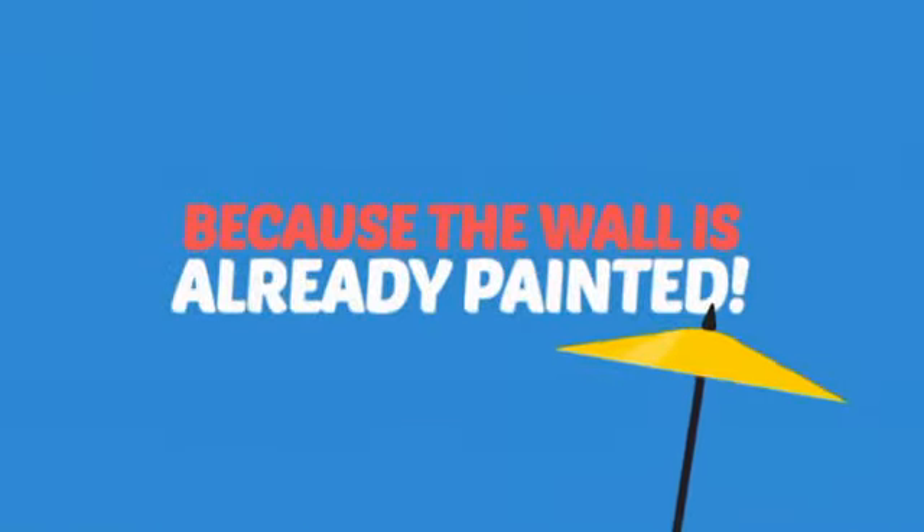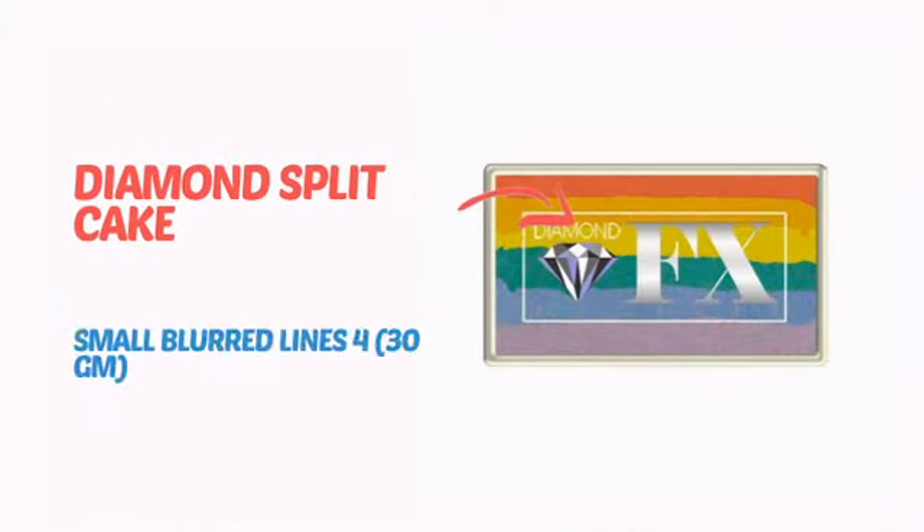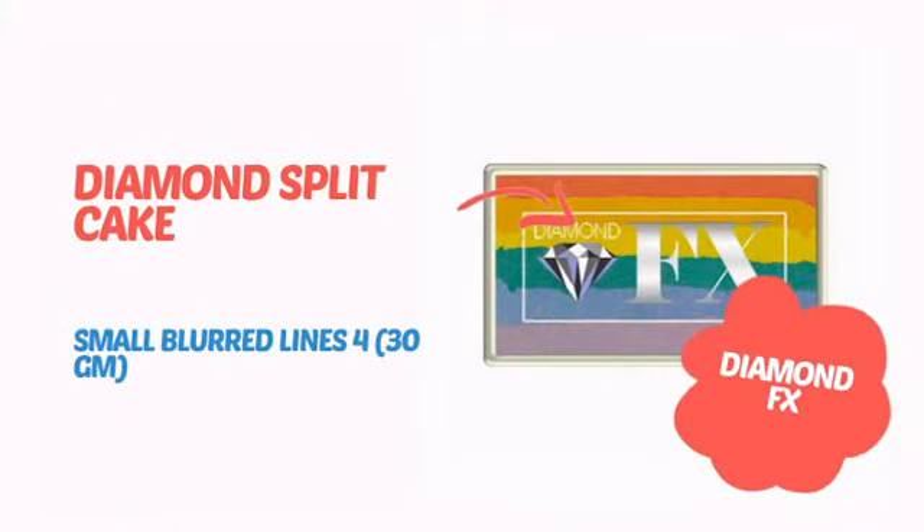Why paint the face? Because the wall is already painted. It's time to make some tiny faces happy with this face paint from Diamond FX.